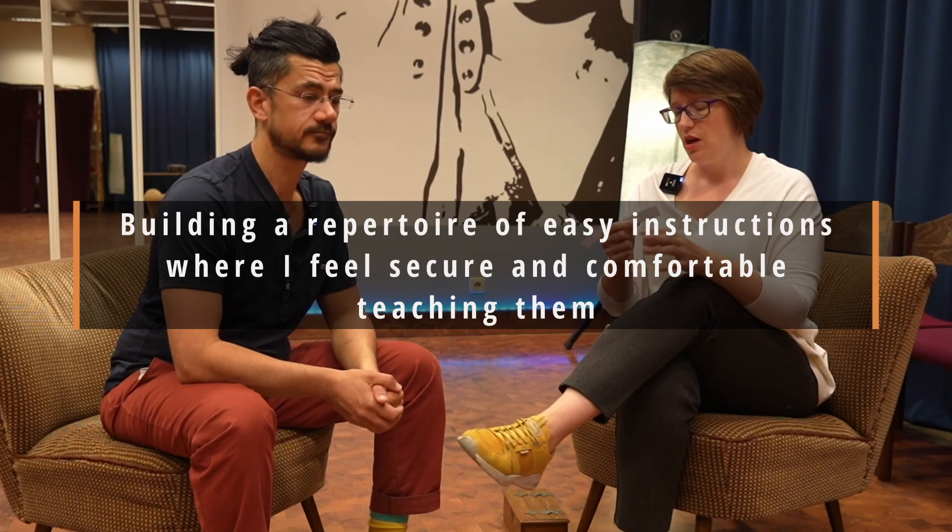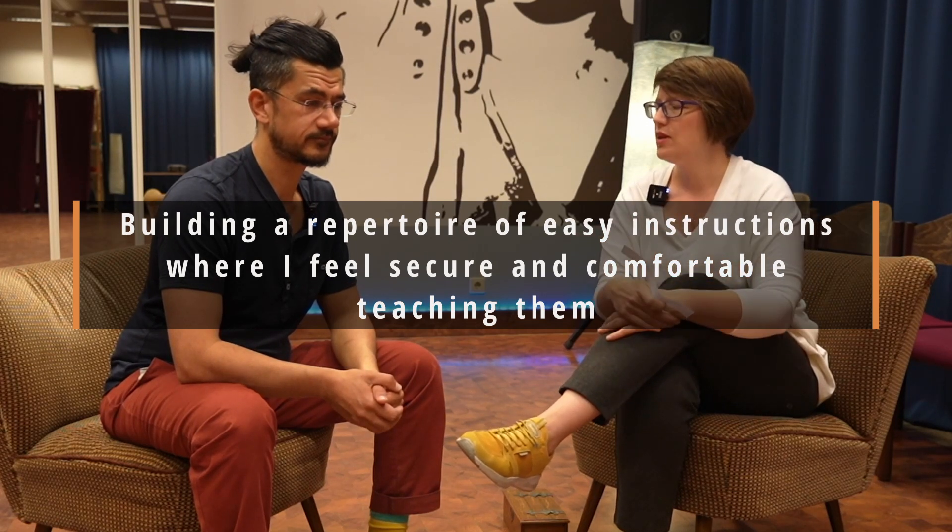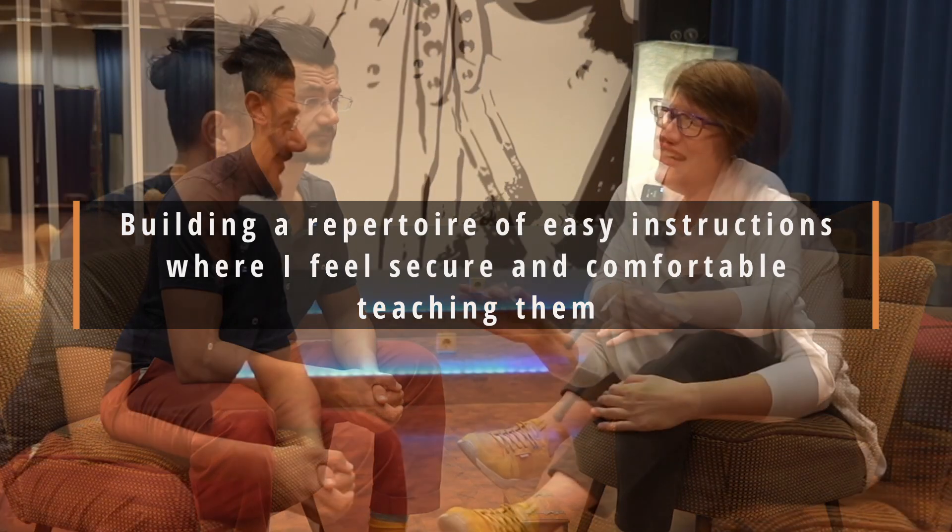Let's take that in two parts. The first part: building a repertoire of easy instructions where I feel secure and comfortable teaching them. I have a starter idea. We used to talk a lot about the idea of blueprints in the dance — the idea that I will ascribe to some aspect of the dance a particular idea about what I use to execute it.